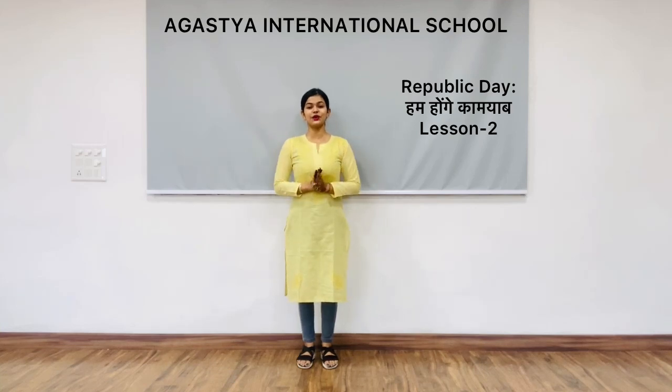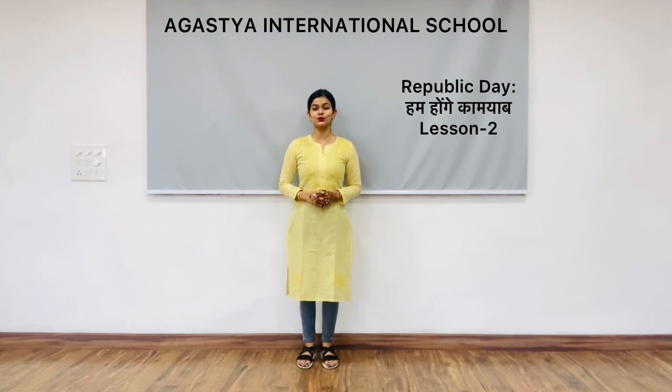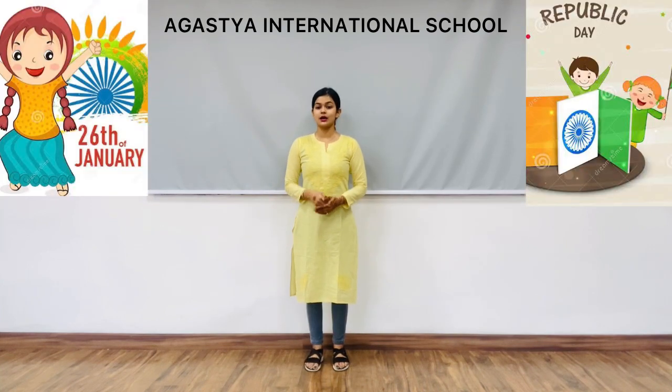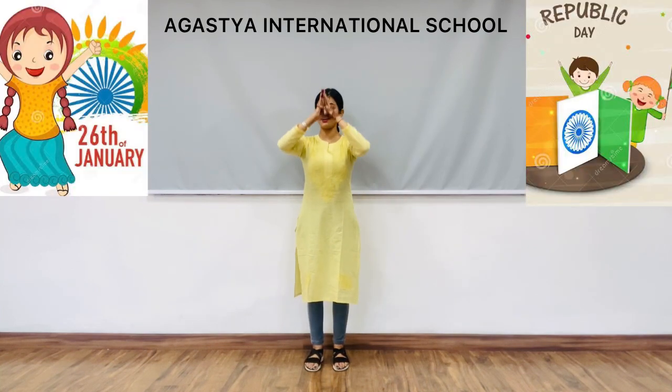Hello guys, how are you all doing? I hope everyone is doing good. Today we are going to learn lesson two with the special song 'Hum Honge Kamiyaab Ek Din' for the special day Republic Day. So let's get started with our steps. The last step was 'Man Mein Hai Vishwas.'